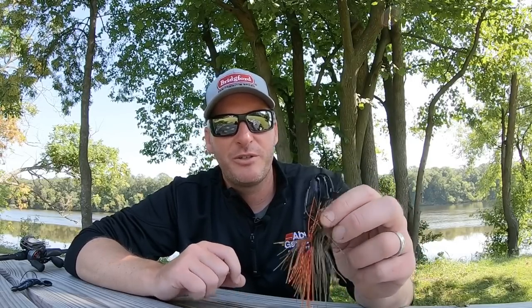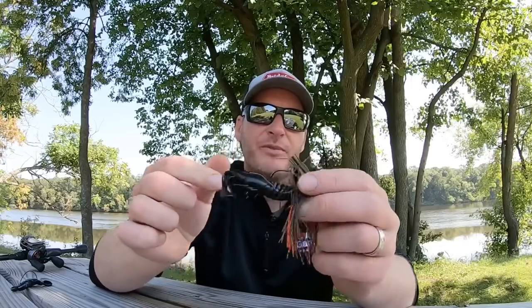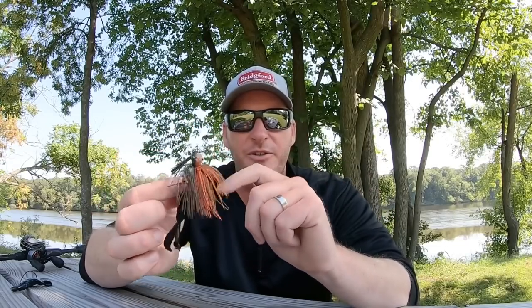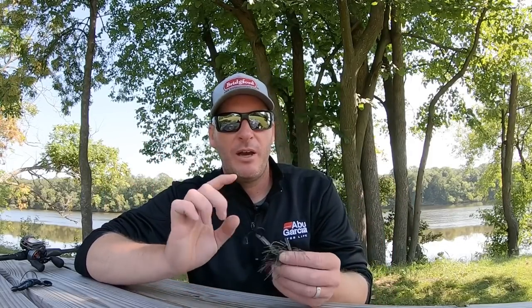One of the things I've been experimenting with a lot lately on my jigs is trying to get my jigs to glide, and a lot of that comes down to using a trailer that's got a flat bottom. So if you pair a lighter jig — like a quarter-ounce Luke Clausen compact pitching jig — with a three-and-a-half-inch Crash Craw, you're going to get a nice gliding motion out of your jig on the fall.